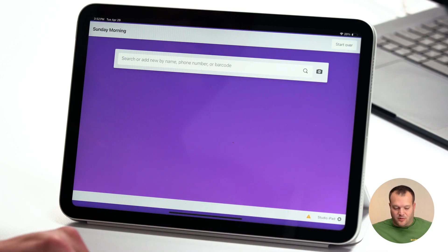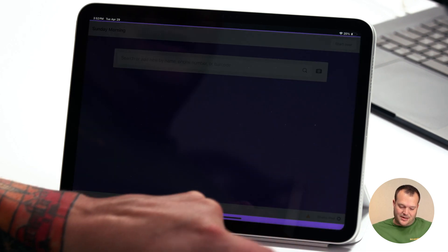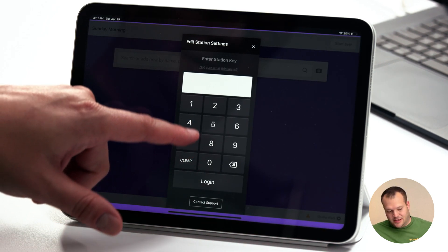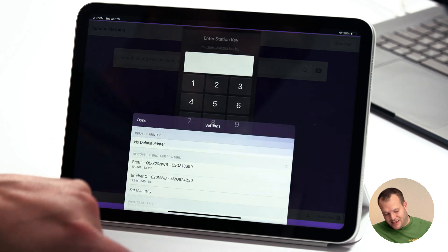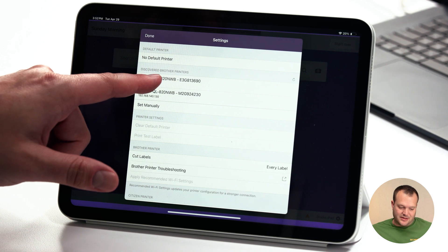Now that your printer's connected to your wireless network, we're going to go back to the iPad station. Tap on the gear icon in the lower right-hand corner to bring up your station settings. Scroll down and tap the printer settings link. Now we're going to select the printer — in this case, it's the first one listed at the top.